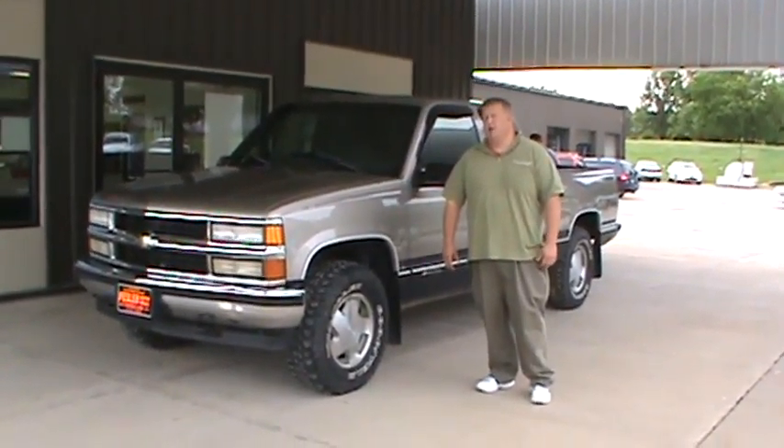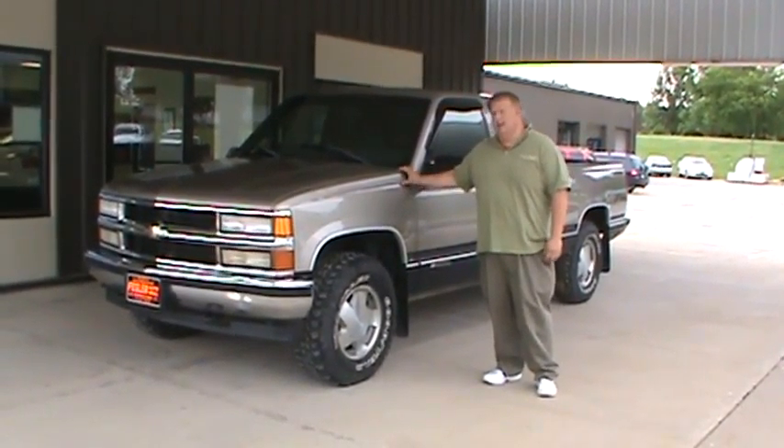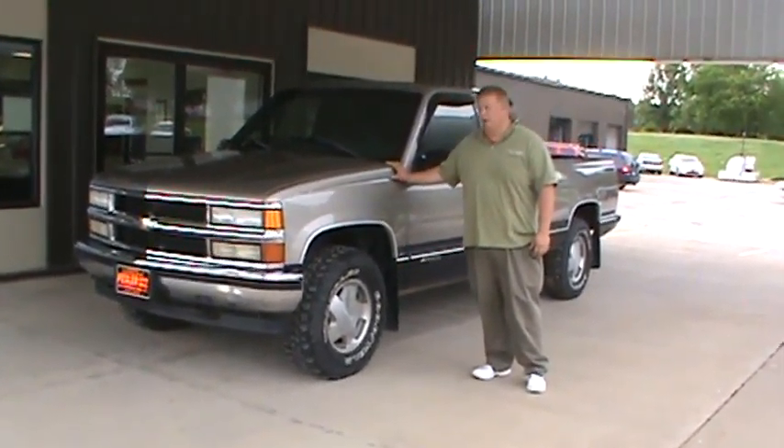Hi there, Tom Drewsch over here at Festival Automobile. Today I want to talk about this 98 Chevy Silverado half-ton four-wheel drive.